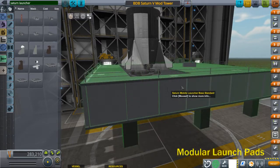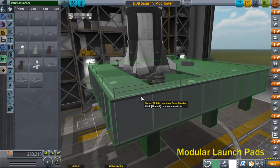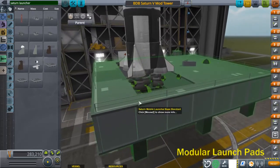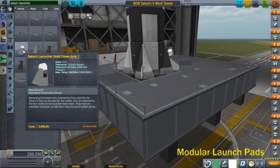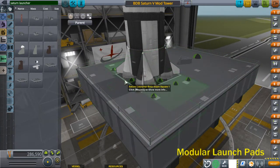You can tell it's correct because the base of the engine fairing should be just about even with the back of the launcher base. Then you need an insert for the flame hole — grab the square size-1 insert. That goes down to the other size-5 node and snaps in place. Now we can add the hold-down arms. The Saturn V uses the type-1 arms. Have stack symmetry enabled, hit X, hit 4.